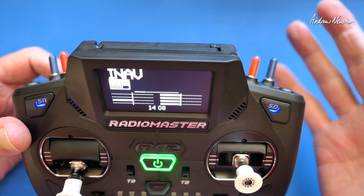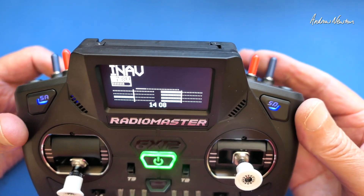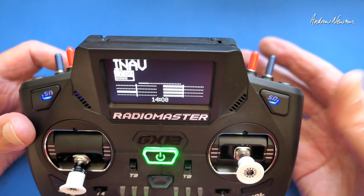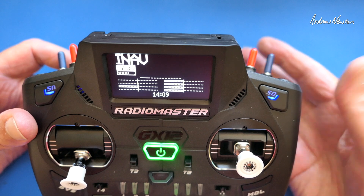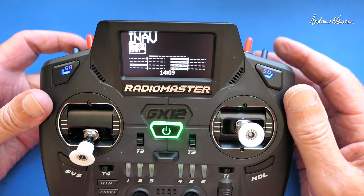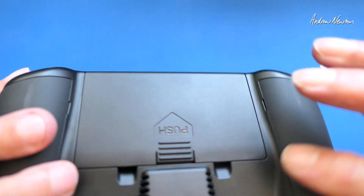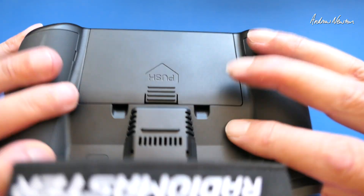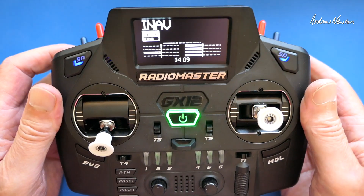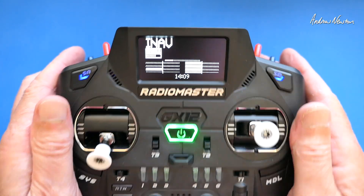I don't want to just use a switch because I'm concerned that I'll bump it and disarm in flight, even though disarming isn't such a problem these days. You can arm again quickly but I'd hate to disarm and not realise that I'd disarmed and lose my plane. So what I've been doing in other radios is using the momentary button on the Zorro